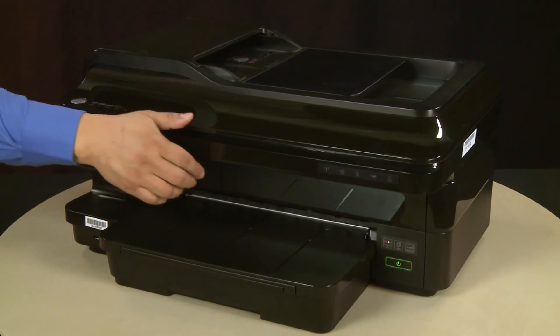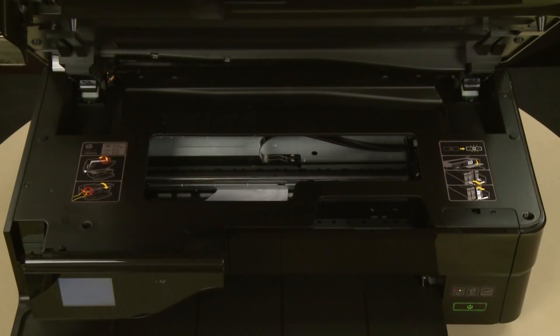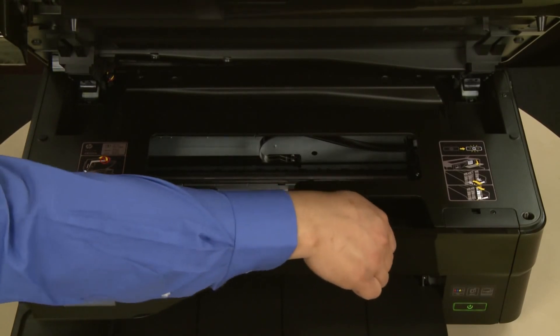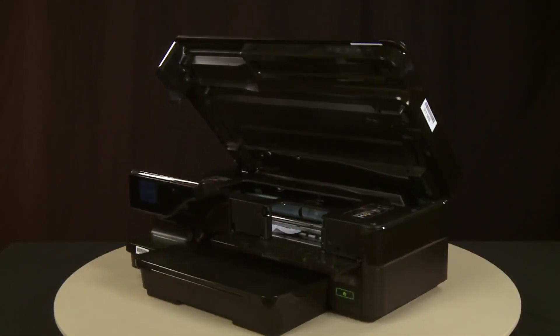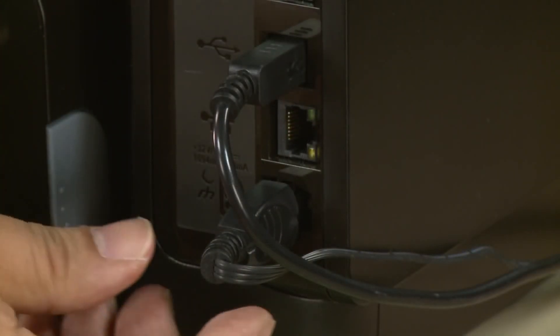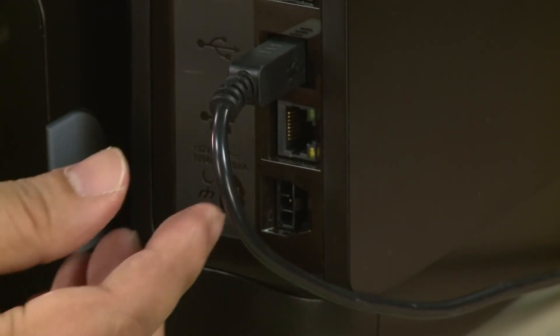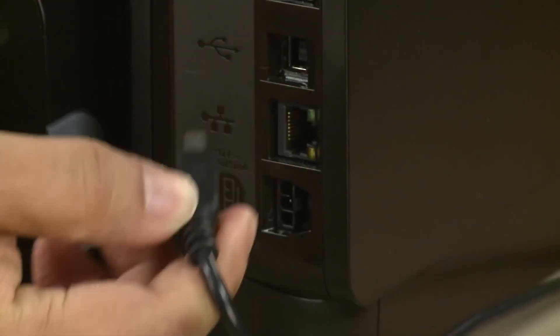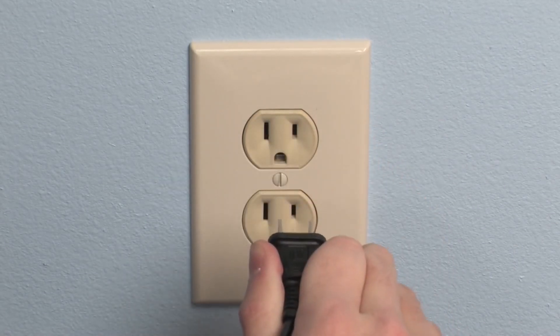Open the carriage access door. Open the cartridge access door on the front of the printer. Turn to the back of the printer. Without turning the printer off, remove the power cord from the printer. If present, remove the USB cable from the printer. Then disconnect the other end of the power cord from its power source.